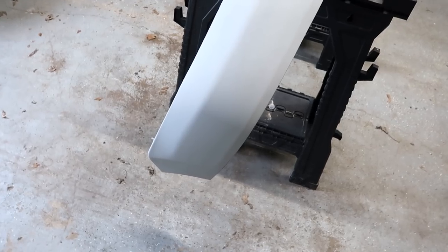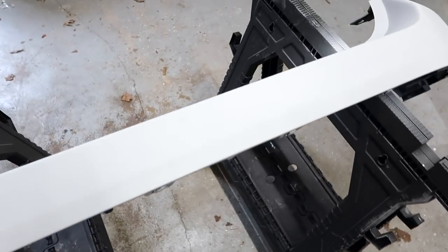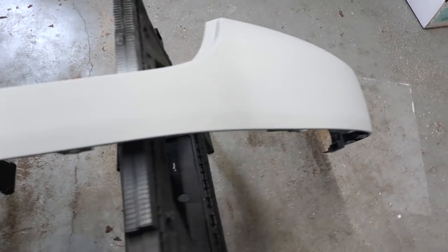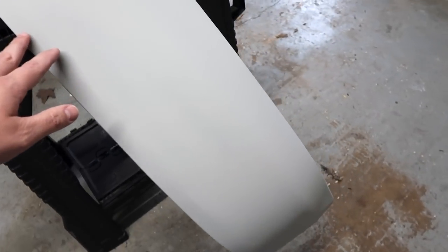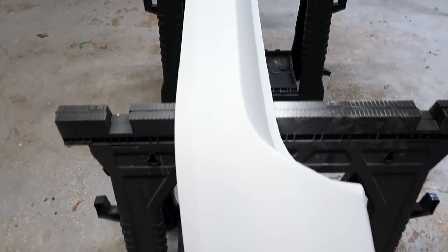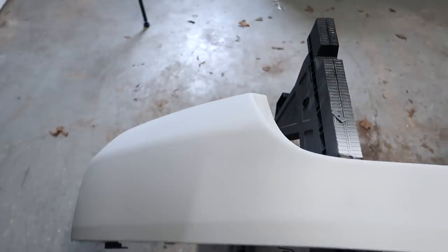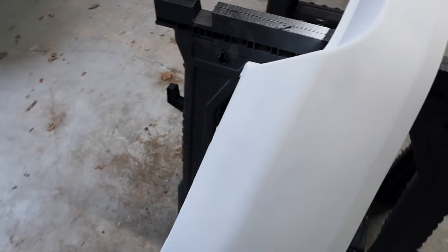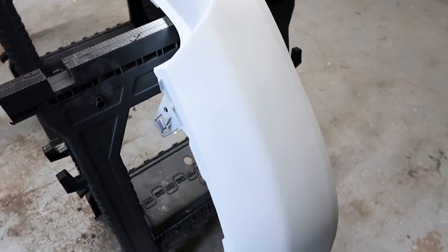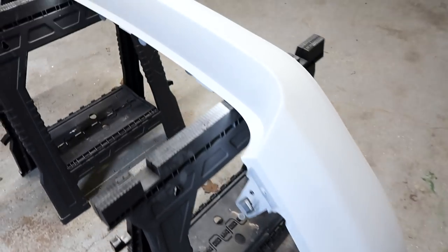Last night we got the primer put on — about two good coats with great coverage. Let it dry overnight and turned the heat up in the garage so everything would set up nicely. The primer actually looks really good. The next thing we're going to do is get this sanded up, clean it with wax and grease remover, and then start putting some color on it.